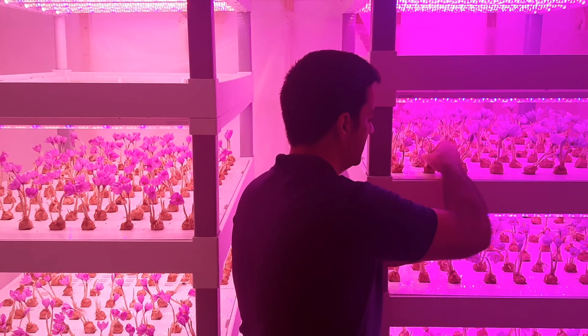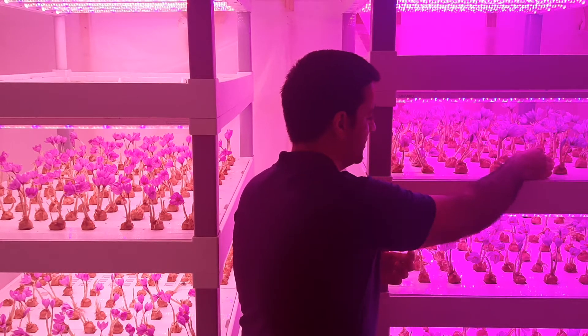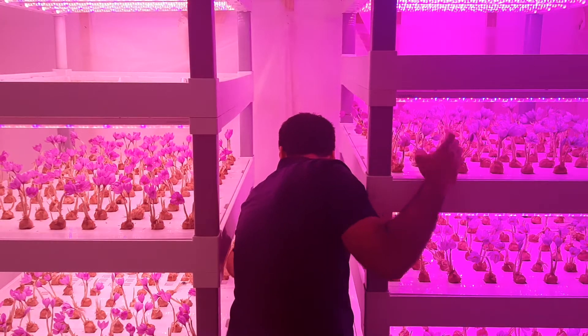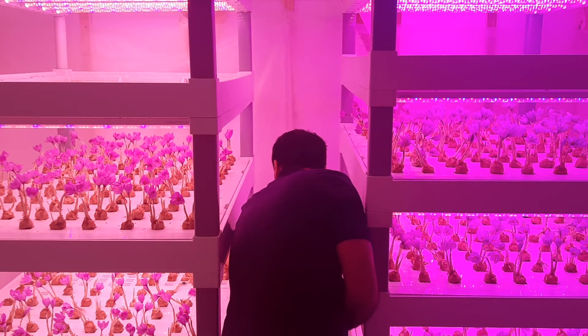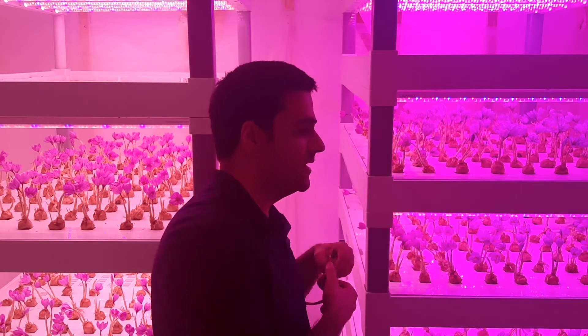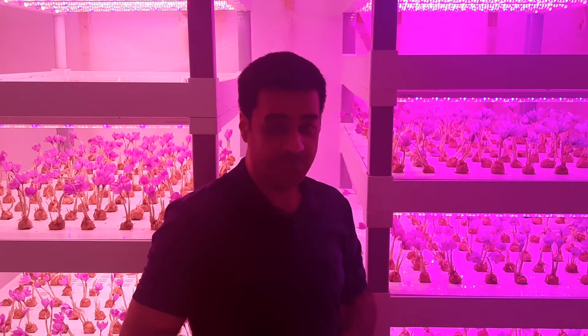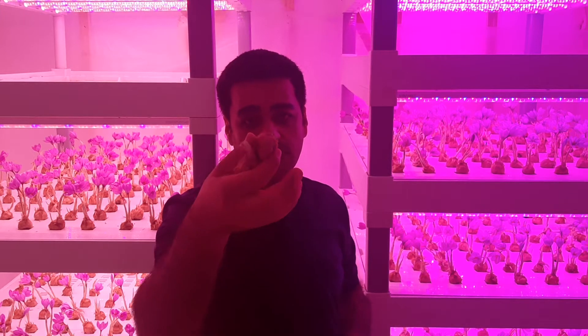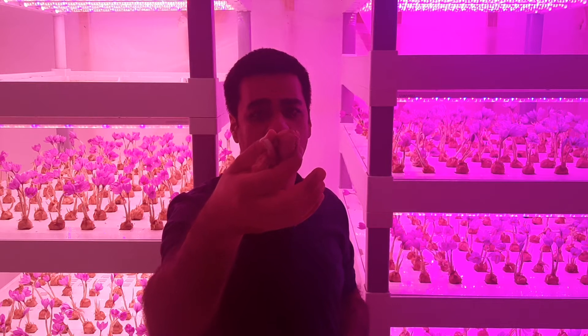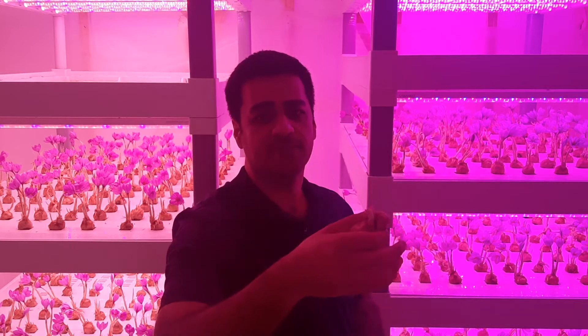I would like to tell you the story of growing saffron indoors, step by step. In the summer, you purchase the bulbs, and after purchasing you store the bulbs at 25 degrees centigrade and humidity around 60 percent.